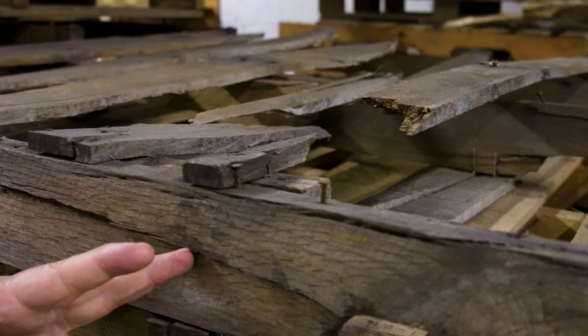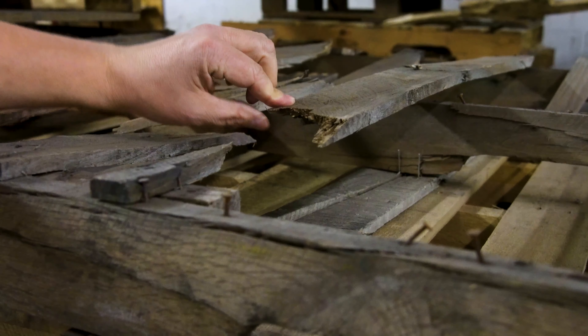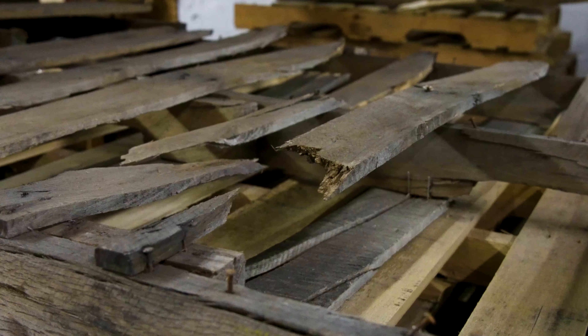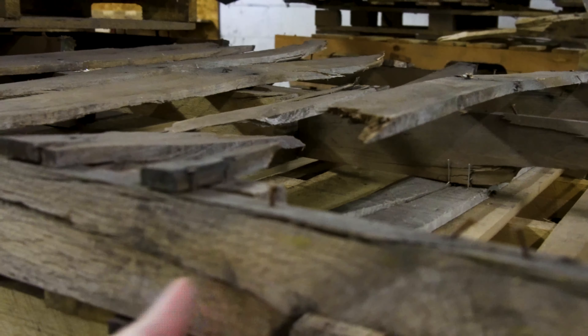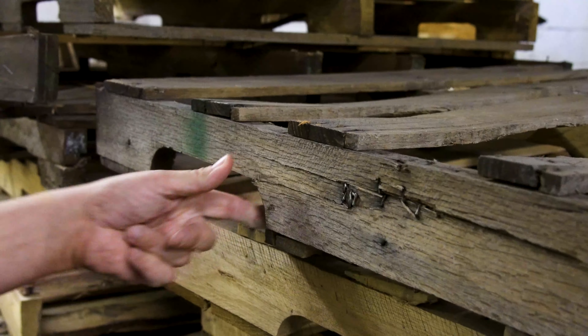This is an example of a pallet built with about a one-inch thick stringer and seven-sixteenths to half-inch decking. This is what happens: the boards can't hold the weight. The stringers can't hold up either. They'll split, especially if they're notched — they just don't have the strength that they used to have.